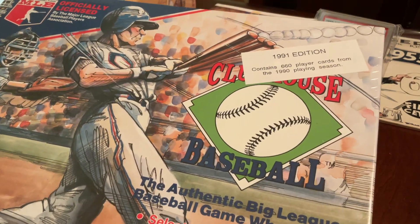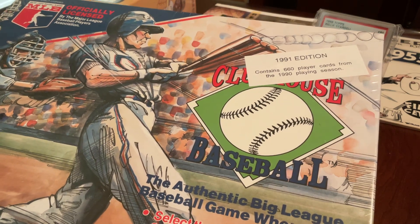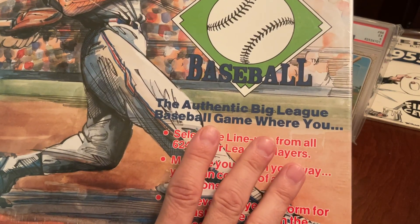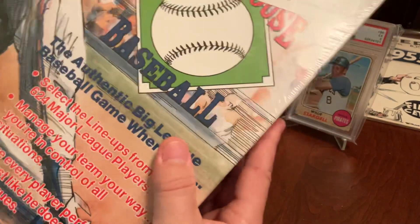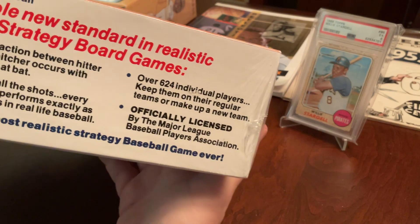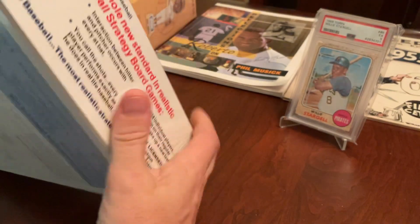It's called Clubhouse — the 1991 edition. Contains 660 player cards from the 1990 playing season. This box has got to be about 16 inches long and maybe 12 inches wide, looks like three or four inches tall. I know nothing about this game other than what I could read or see in the pictures when it was advertised for sale, so we're going to learn somewhat together.